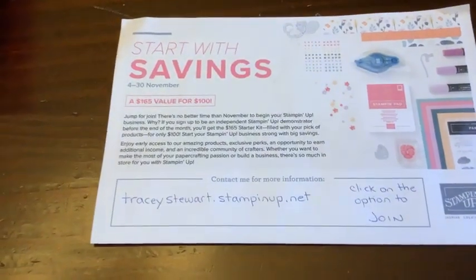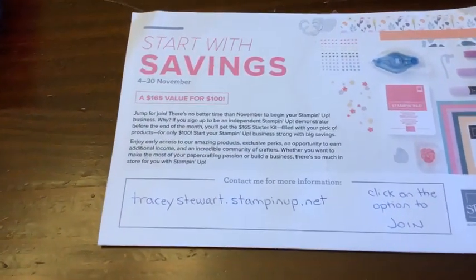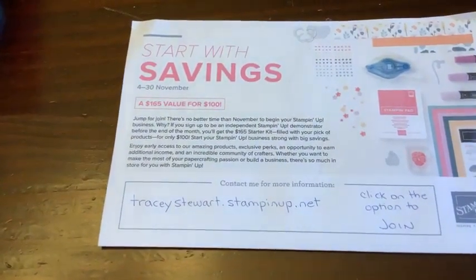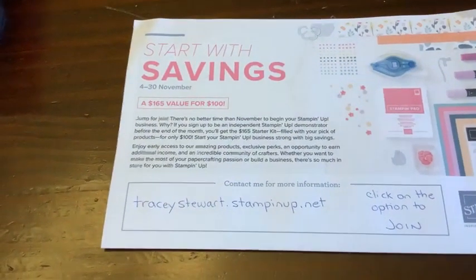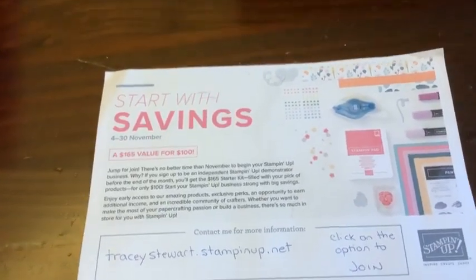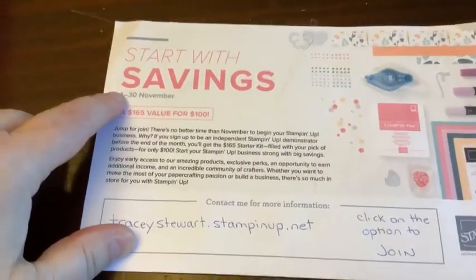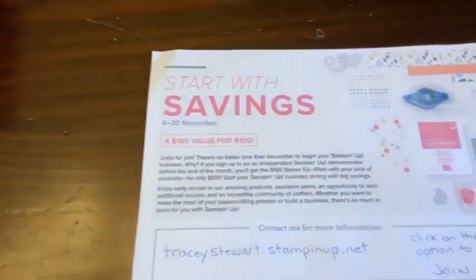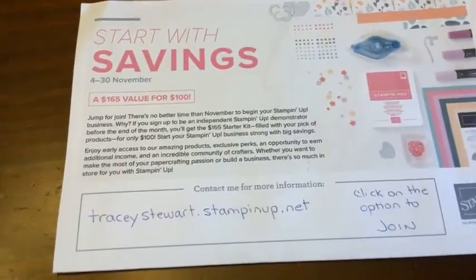It's basically what demos buy to get started, but you don't have to be a demonstrator like I am who's trying to make this a full-time business. It can be a part-time business, it can be for the discount, it could be a one-time deal. There's so many different combinations of things you can do. Today, this is what we're going to focus on: savings. Because the starter kit is the best way to get the most craft supplies for the least amount of money, and there is no obligation afterwards.